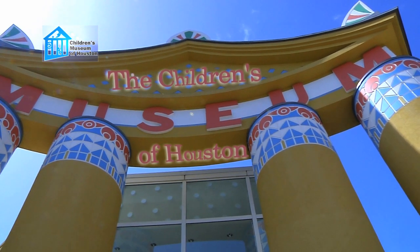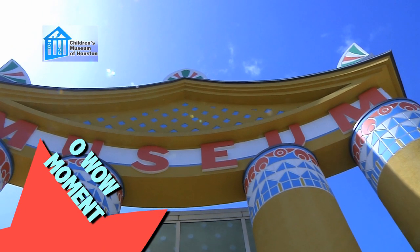Hey! I'm Mr. O, here with another Oh Wow moment at the Children's Museum of Houston.